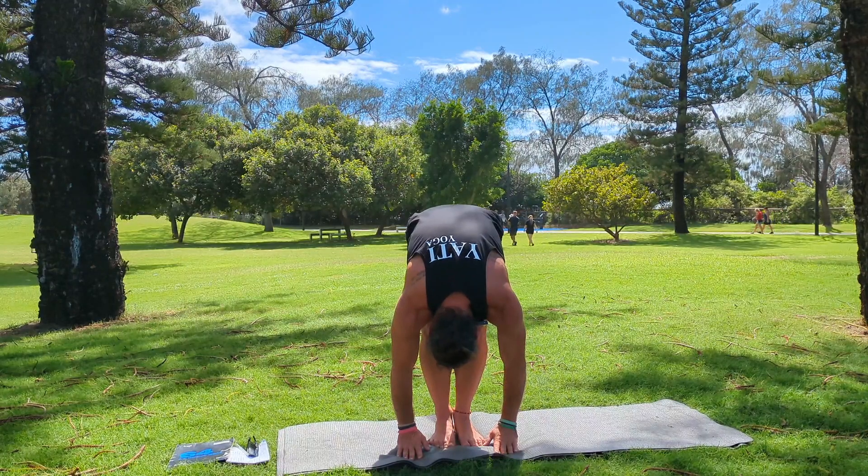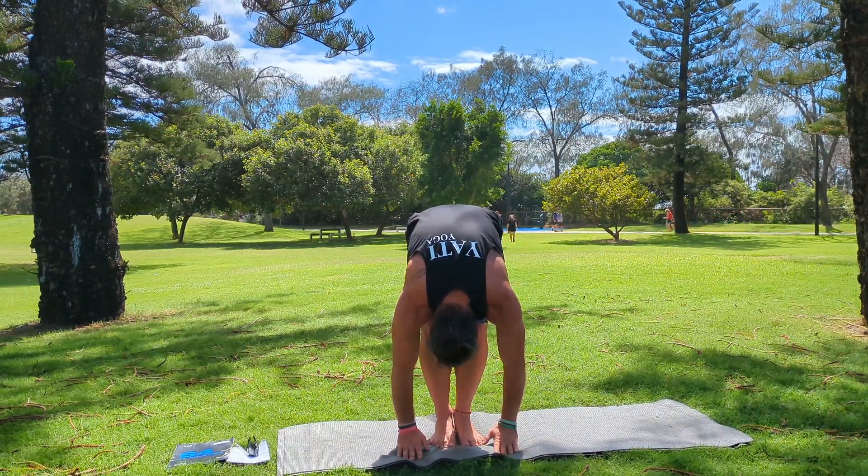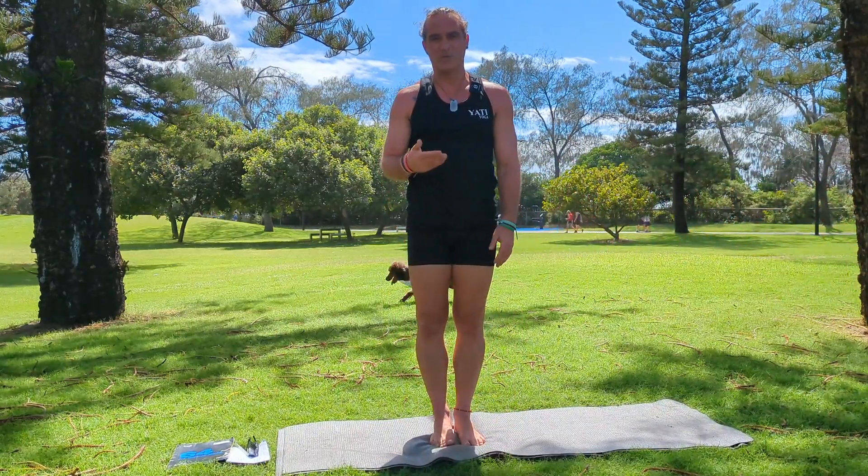You're trying to push your knees back to really open up your hamstrings. Inhale and bring your body up. So that's our forward bend pose.